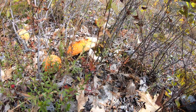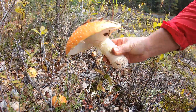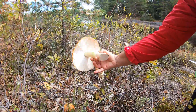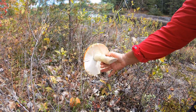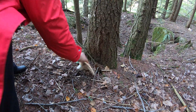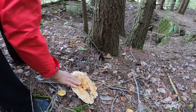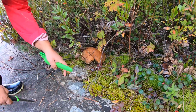Instead, we found beautiful poisonous Amanita muscaria, lots of honey mushrooms, different species of the Russula family, but there were not any porcini in the spots we normally found them in before. We almost lost hope and decided to go home when we spotted one very old and almost dead bolet. A cup of mushrooms would still serve our purpose.